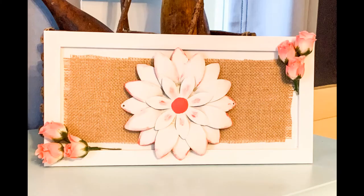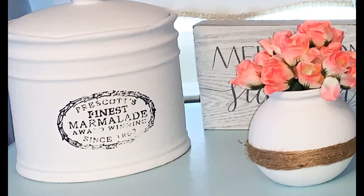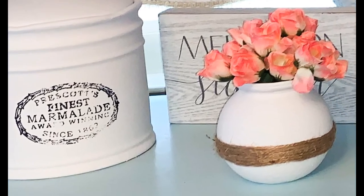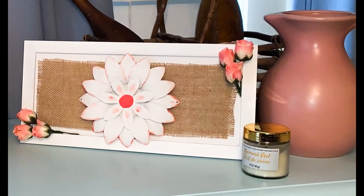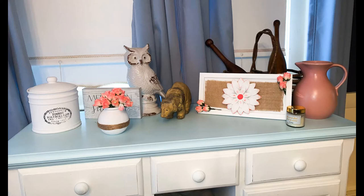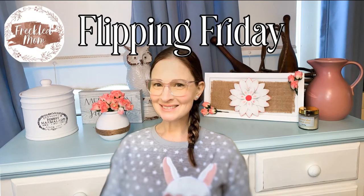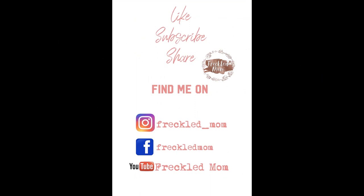And that's it for today. I hope you enjoyed this video. I loved all these transformations and I have more coming up, so make sure you hit that bell and subscribe if you want to see more. Thank you for watching, and I hope you're inspired to take an unwanted, unloved piece and bring new life to it. I'm on Instagram and Facebook as Freckled Mom. You can also read my blog about motherhood, sobriety, fun projects, and delicious recipes at freckledmom.com. See you soon.